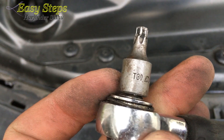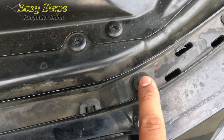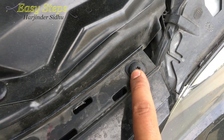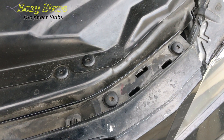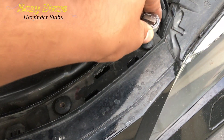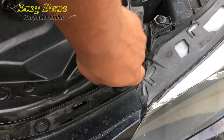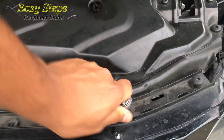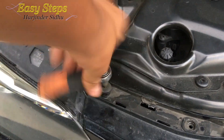Once this is off, set it aside. Then you're going to need a T30 Torx and we're going to remove five T30 socket screws — that will allow us to pull the bumper a little bit forward so we can remove the old grill. The last one.